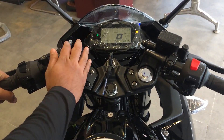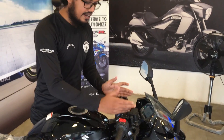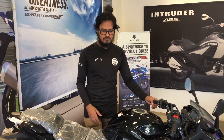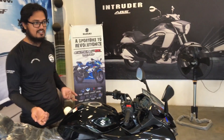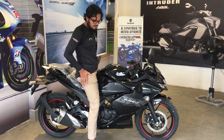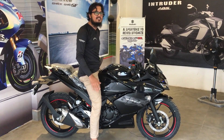You can see that the Zixxr has a clip-on handle. It looks like this. The Zixxr clip-on handle is a bit higher than the standard Zixxr height, and it is a bit more of a touch-on handle.